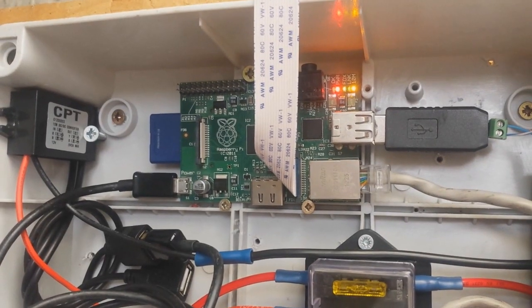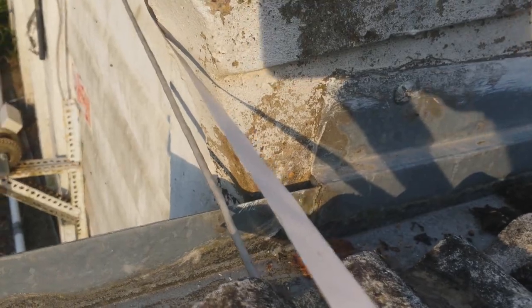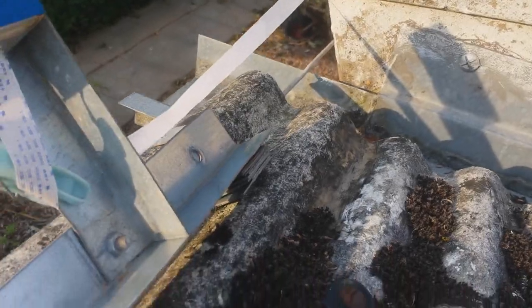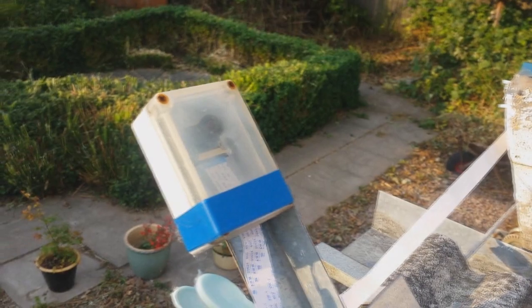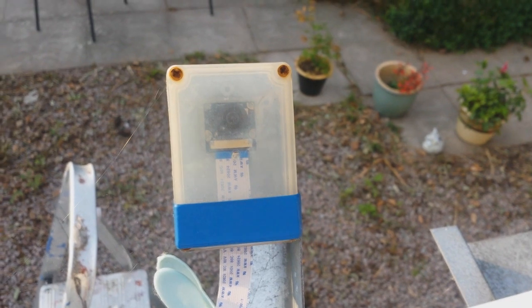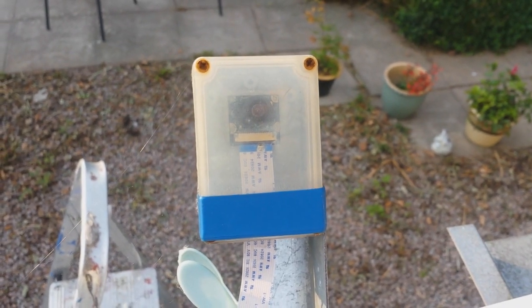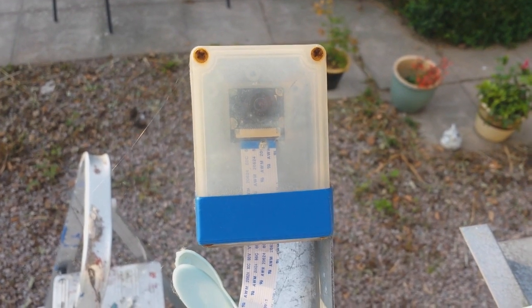The ribbon cable leaves the top of the enclosure and out through a gap in the roof. Outside it runs along the edge of the roof just a couple of feet and into a transparent enclosure in which the camera is mounted. This box has been outside for over a year and has been great at keeping water out, but as you can see the sun is starting to get to it a bit — I should probably replace it soon. As for the cable itself, it's unprotected right now and I should really find a way to protect it from the weather, as I'm quite certain these cables aren't designed to be outside.